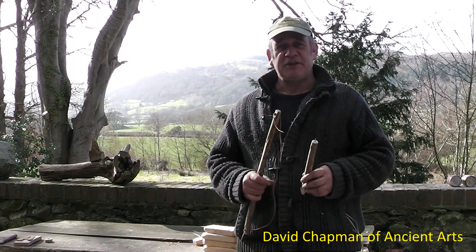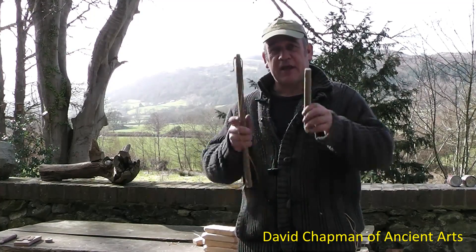Hello, my name is David Chapman from Ancient Arts. Today we're going to be learning how to use a bow drill.